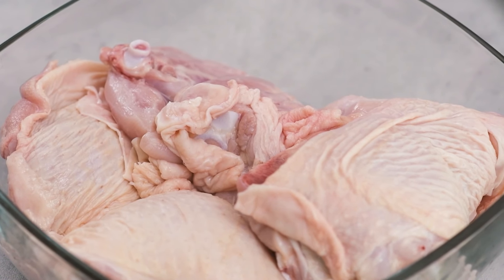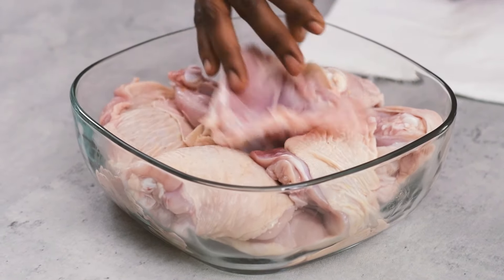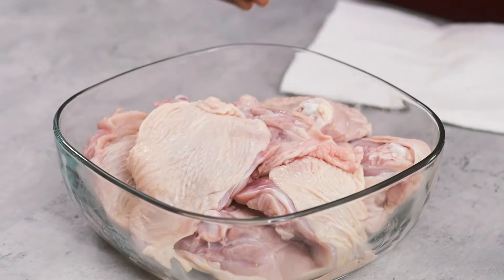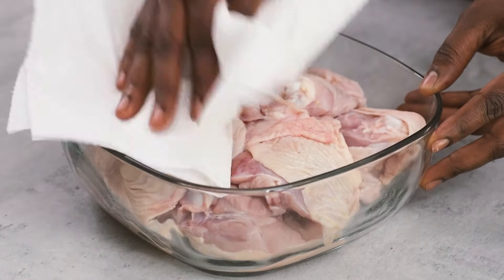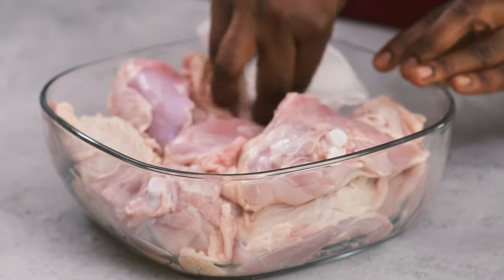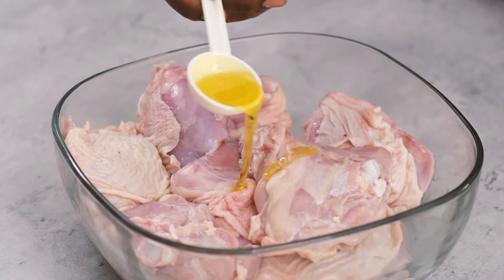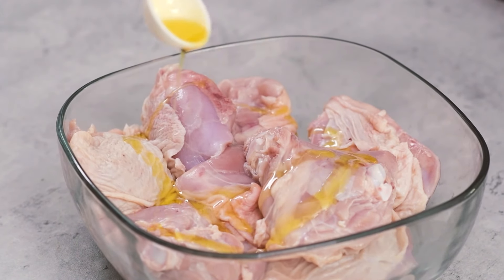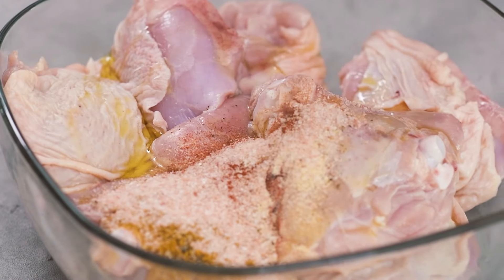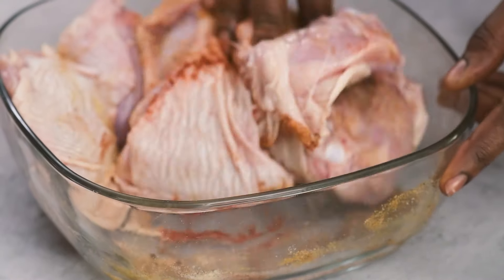Here are the chicken thighs I'm going to be using today. They've got bone in and skin on, but feel free to use any chicken type you want for this recipe. So now I'm going to pat this chicken dry with a paper towel — that way my seasoning is going to be able to stick very well to the chicken. Then I also like to add some olive oil, which is also going to help the seasoning stick better.